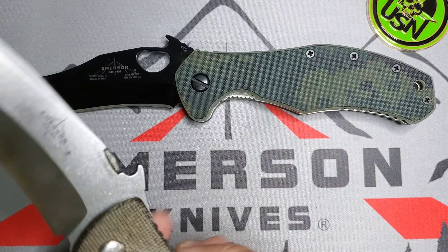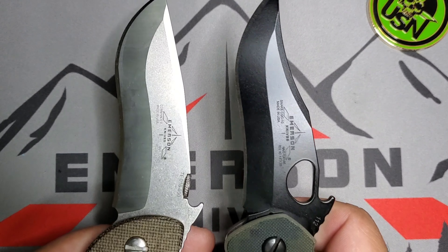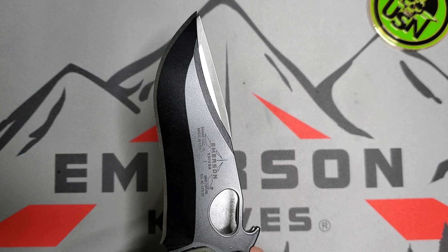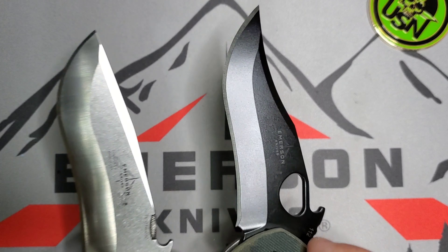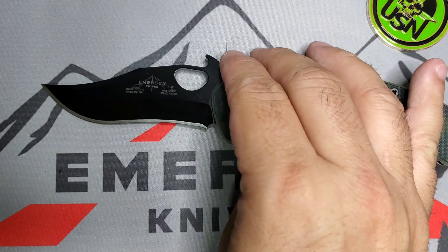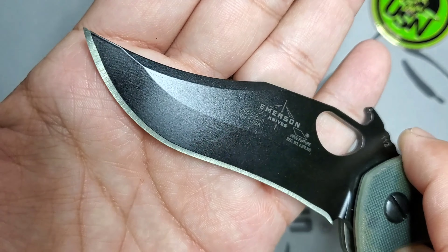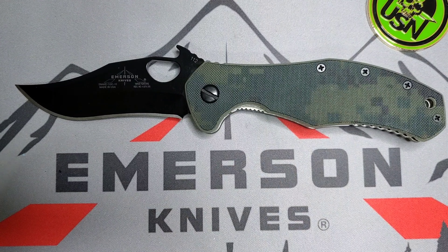That recurve is very very similar — it's almost a one-to-one between the two blades. You can see if I kind of overimpose them that the curve goes almost perfect. So it's basically taking that recurve of the Commander and giving you this sick curve that results in a very fine point on the tip. That is just crazy — love it.